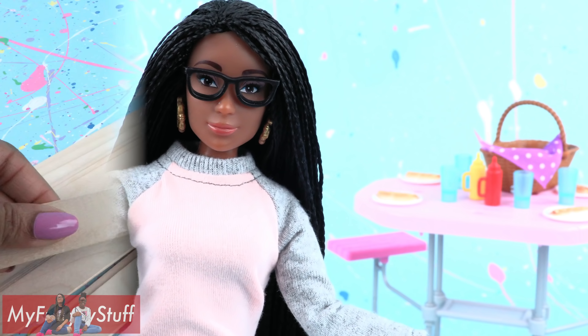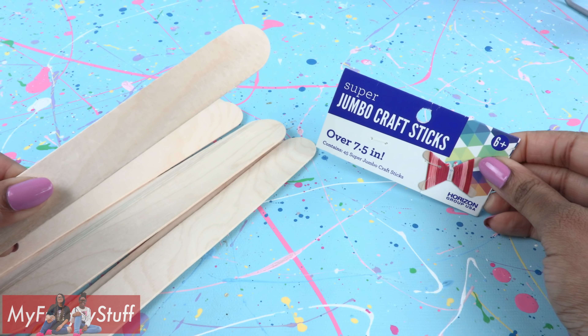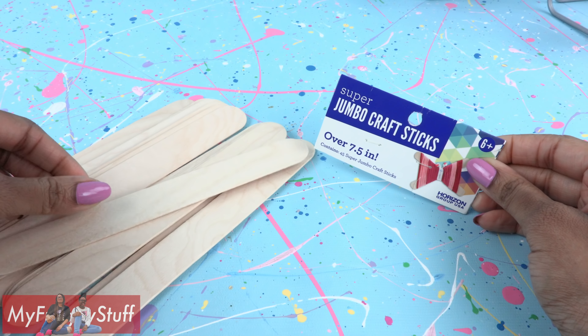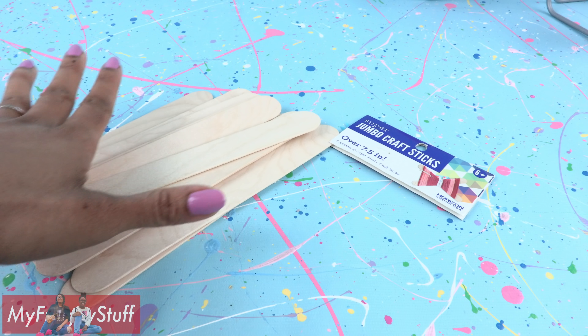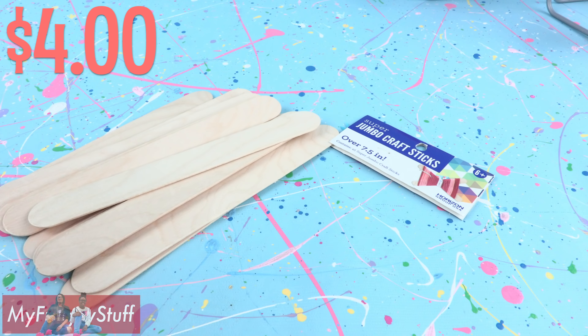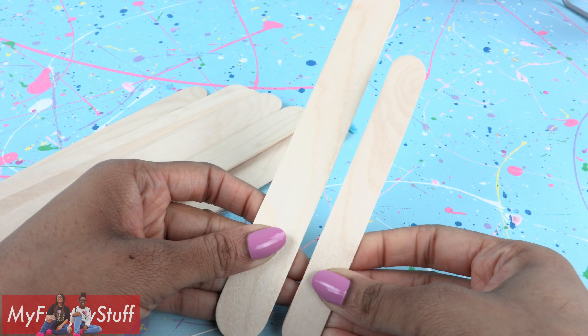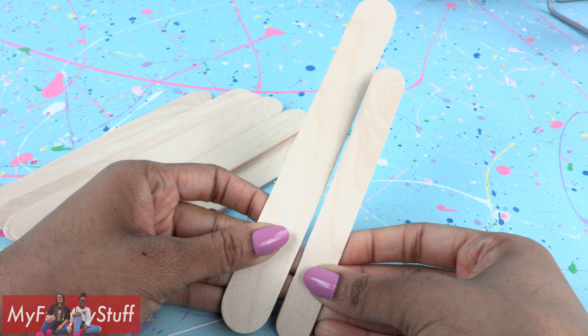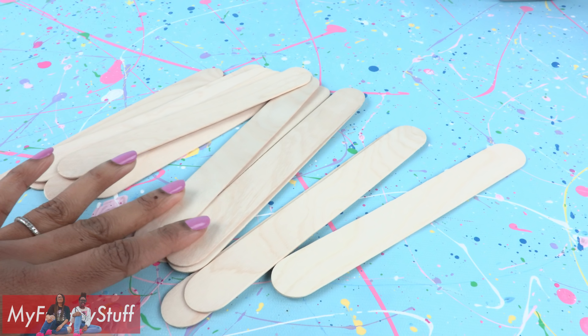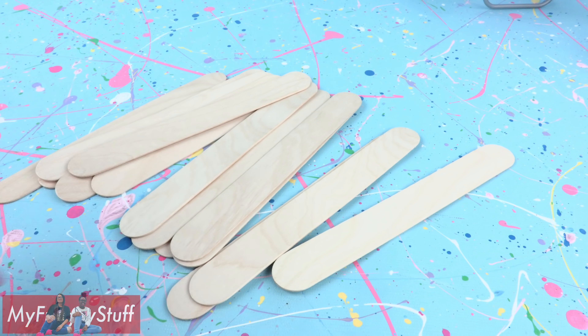Now let's craft it. These are super jumbo craft sticks I found at Walmart. I have a few left over from a previous craft — brand new, they cost about $4 a pack, so we're going to take that out of our budget. They are a lot larger than regular jumbo craft sticks, so they should give us a nice size table. I only have 14, so let's hope that's enough.